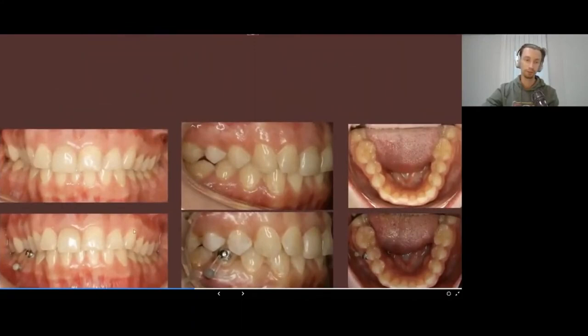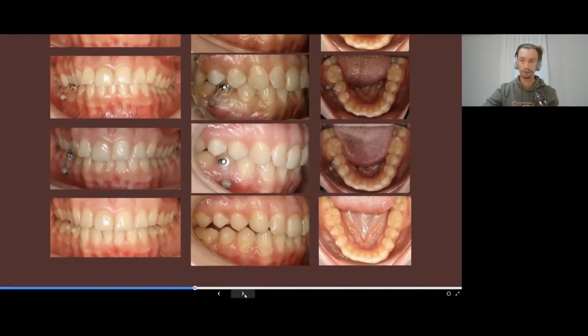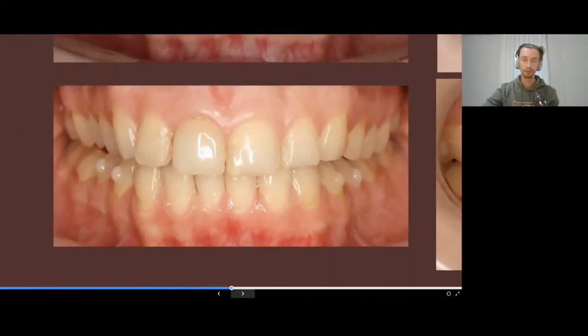Unfortunately I didn't have final pictures because the patient also made veneers, so the result was very beautiful. If we wouldn't perform this preparation with the mini screw, I don't think we would have managed to get the extremely good aesthetic result that we gained. Note how the midline of the lower jaw is shifted to the left. On the upper jaw we bonded a button on the palatal surface of tooth 1.5.